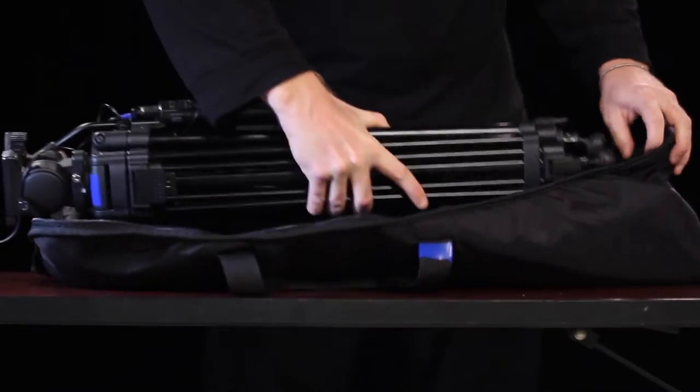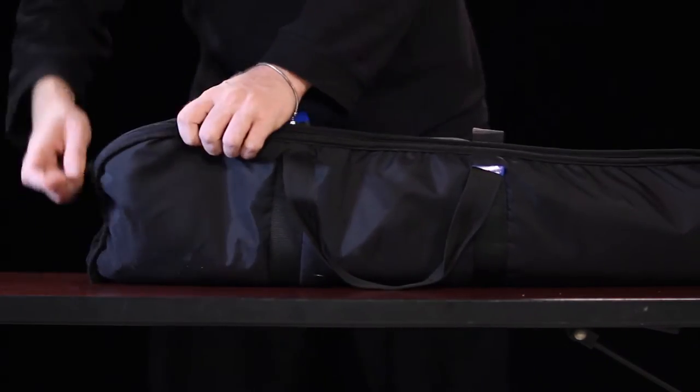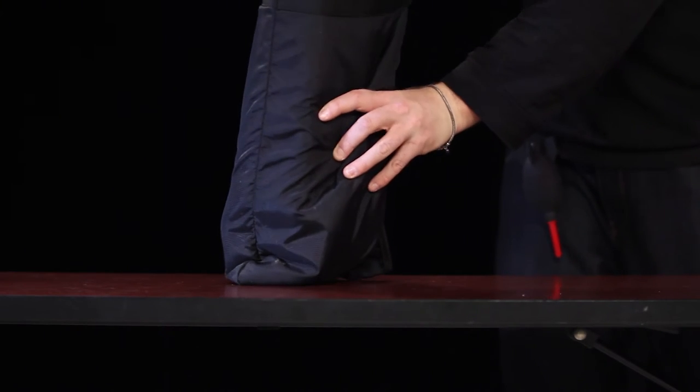Let's get started with the basics. The tripod should always be placed in its bag with the head of the tripod at the same end where the zipper ends up. This way, you can always put the tripod down on its feet when it's in the bag.